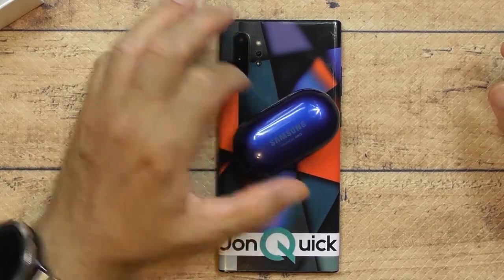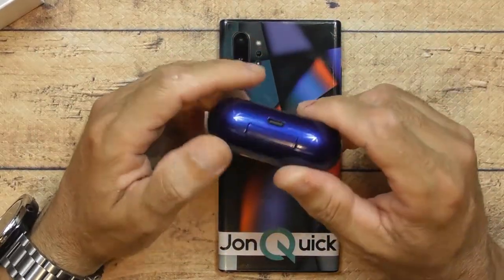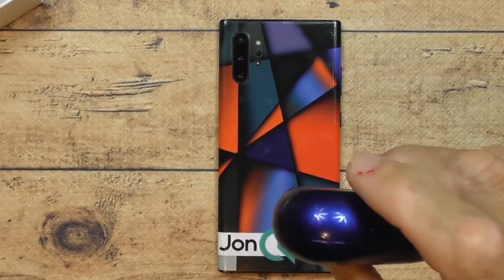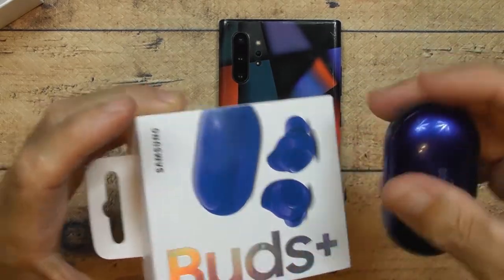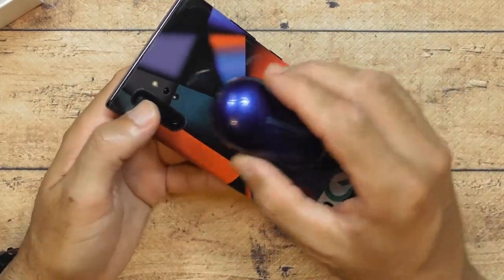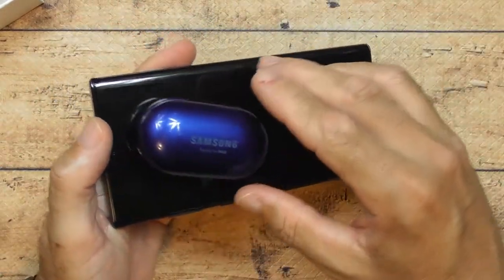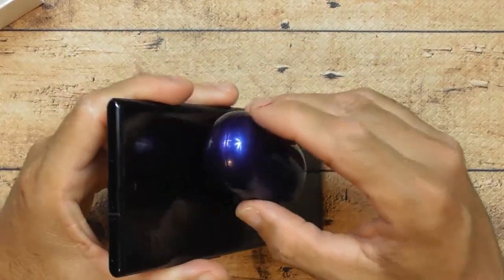On top of that, you can flip your phone over and wirelessly charge the case right from your phone — no problem. The one thing I don't like about the case is there's no rubber on the bottom. It's super glossy, so on a smooth surface it just slides right off the table. Even on a rubber surface it still slides a little bit.